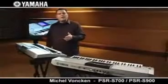Hello there, my name is Michel Vonken and I'm delighted to show you the new PSR-S700 and its big brother, the PSR-S900 keyboard. And I will start right away.